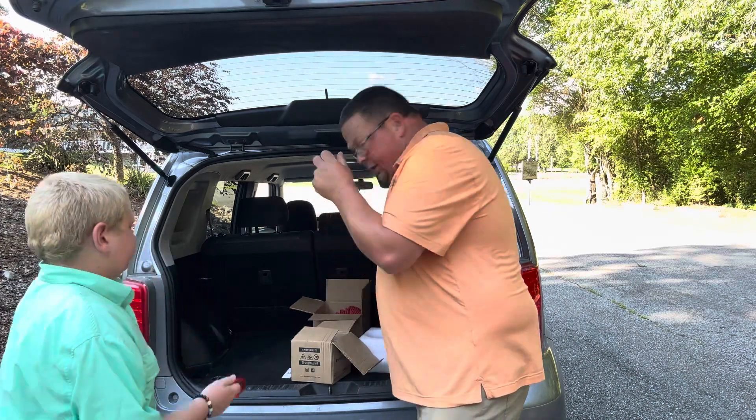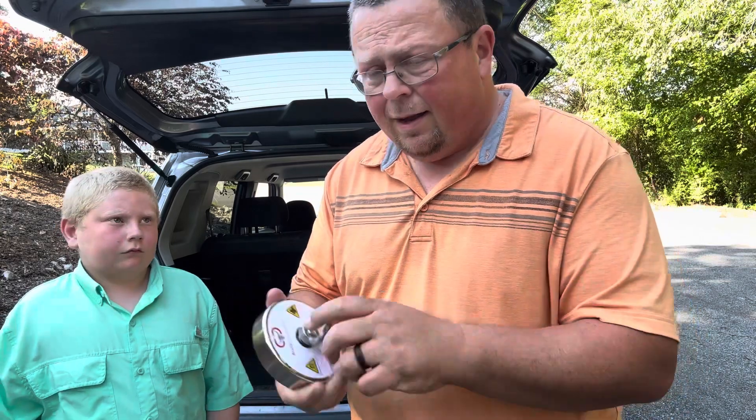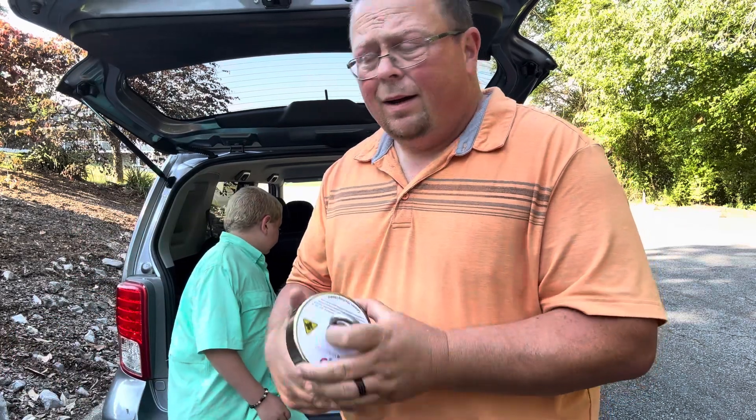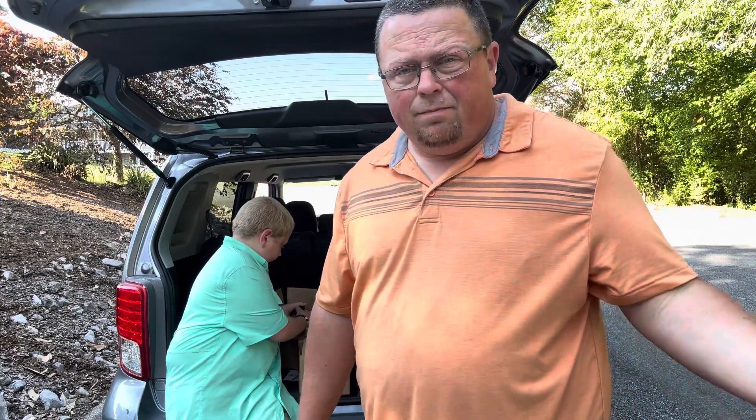If you want to go magnet fishing, go to Brute Magnetics — they're all the time running different sales, so check them out. These are really good magnets, really good quality. I've used some of the cheaper ones and you don't want to. Maybe they're all right to start out with, but Brute Magnetics — when they run their sales, you might as well just go ahead and buy them. You'll be able to get a good quality magnet, so check them out for sure.